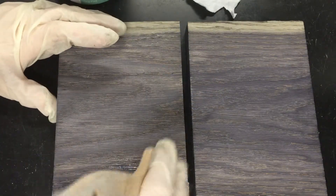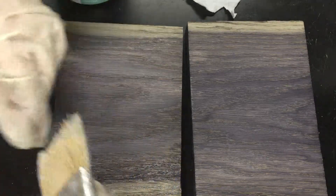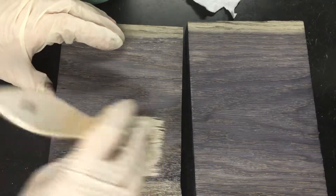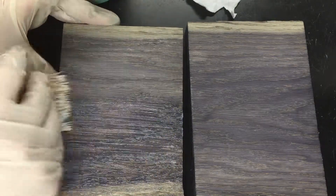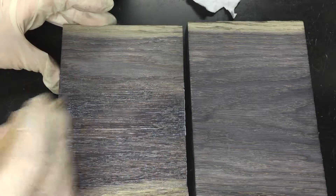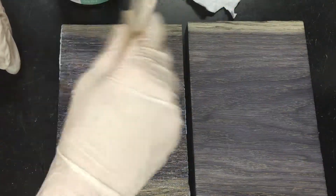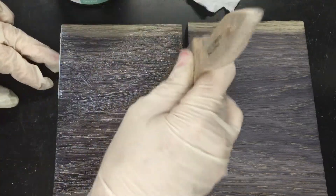I've got two pieces of American oak stained with Reclamation and they're ready for a top coat. With furniture wax you can use a cheap chip brush like this or a fancy brush — it's up to you. For this brand I just like to use these throwaways.